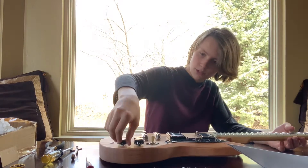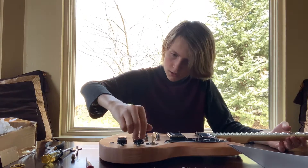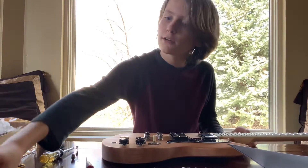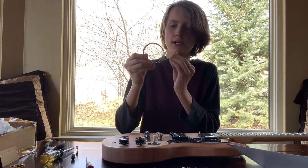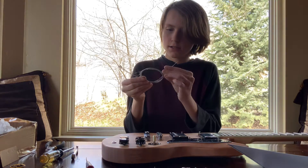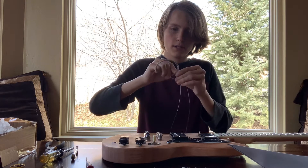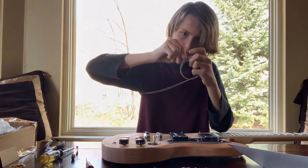Along with these knobs, which are the volume and tone buttons. So I'm going to be doing the strings now. They are right here — you've got to be very careful with these though. These are very sharp, at least some of the strings. You can poke your eye out. Very, very dangerous.